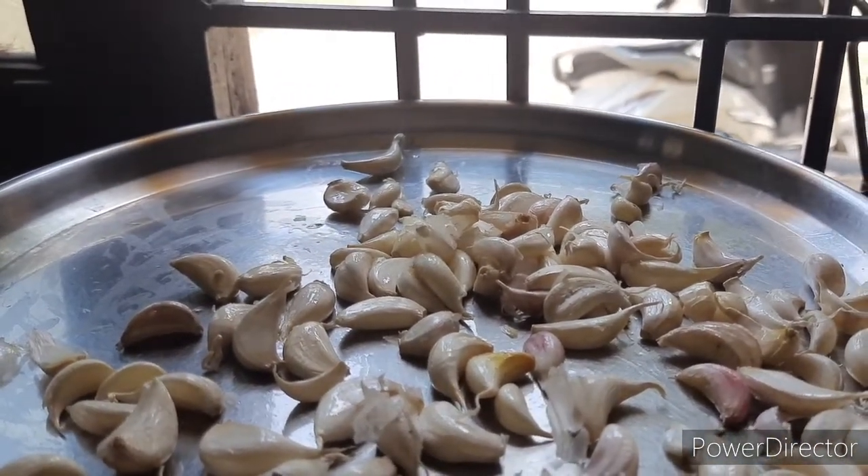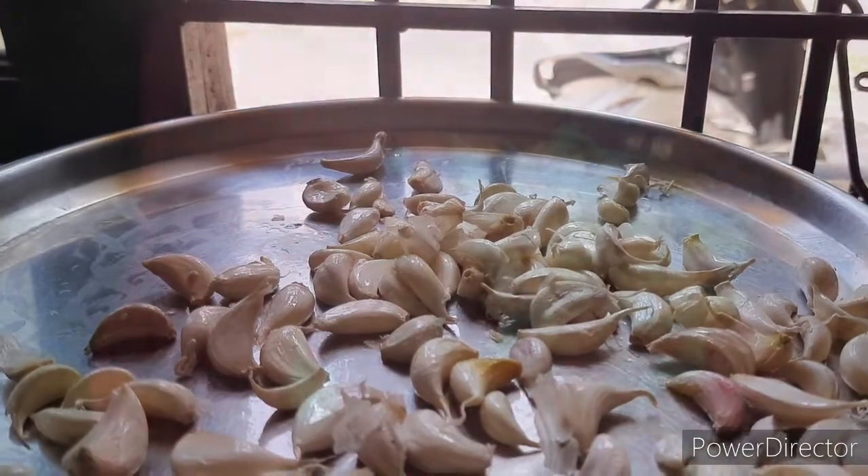After you put it on the cloth, fold it in a cloth. You will be able to press it easily.